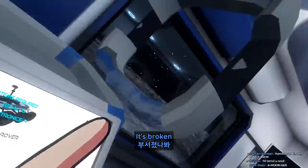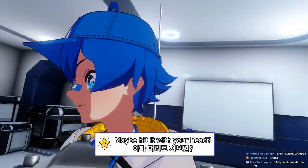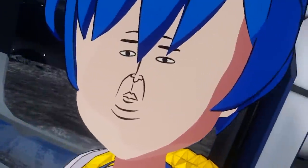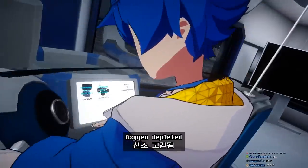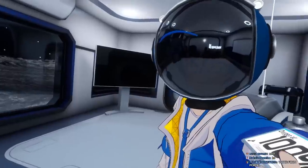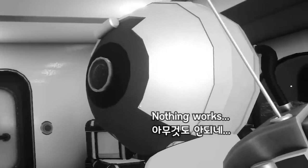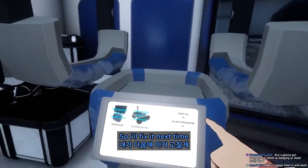Is that working? Is it broken, guys? I'm gonna fix it again. Maybe hit it with your head — that's a good idea! Oxygen depleted — wait, what? Oxygen depleted, why? Why am I dying? Okay, so... good enough. I'm gonna fix this next time.